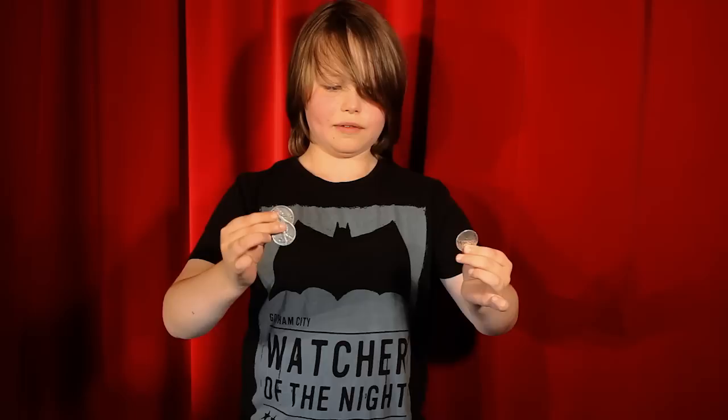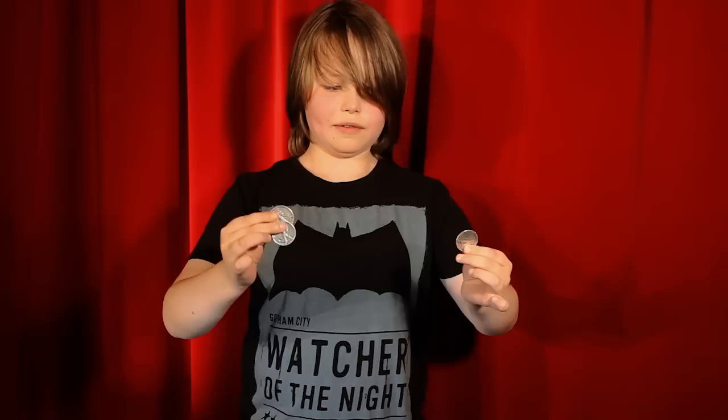Watch the three coins as I travel from these fingertips across to these fingertips. From here to there. So that's the first one. Second one. And the third one is going to travel visibly.